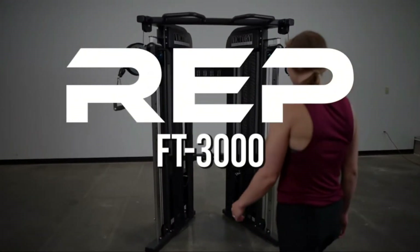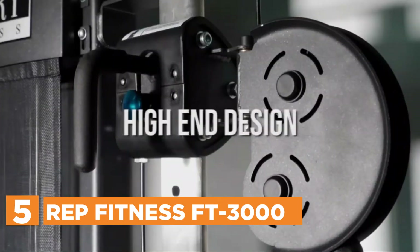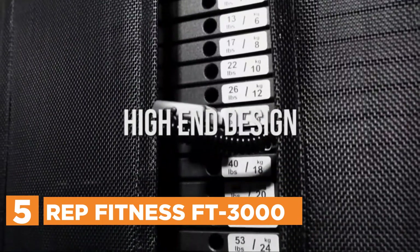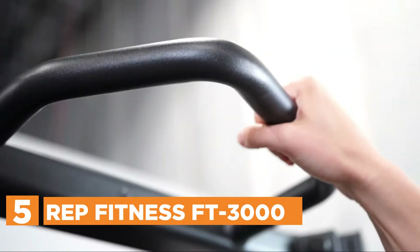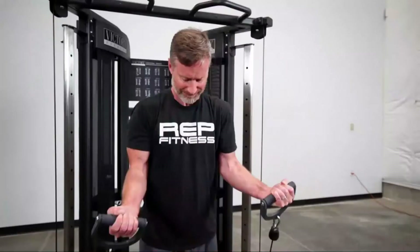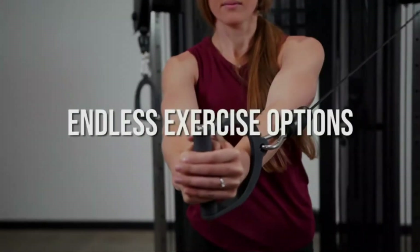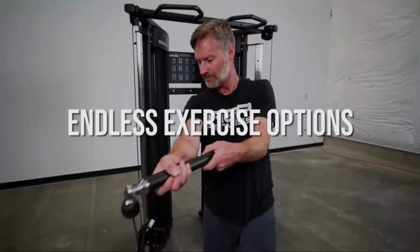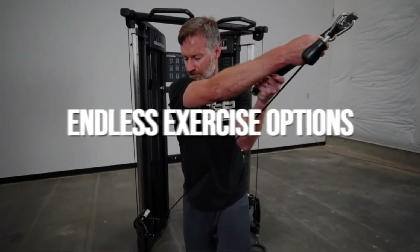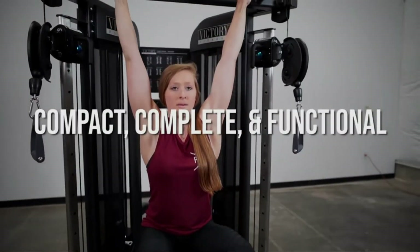Starting our list at number 5, REP Fitness FT3000. The pull-up bar offers greater grip options and also hooks to hold rock climbing equipment. The back panel comes with pegs for hanging additional attachments while the weight piles are larger than similar functional trainers with a smaller footprint. Additionally, every unit includes an exercise panel that will help you begin your training as soon as possible. Premium quality for a reasonable price.